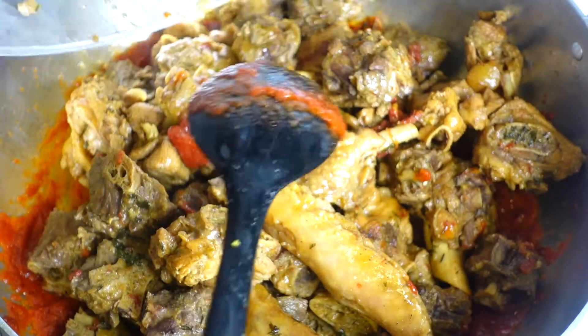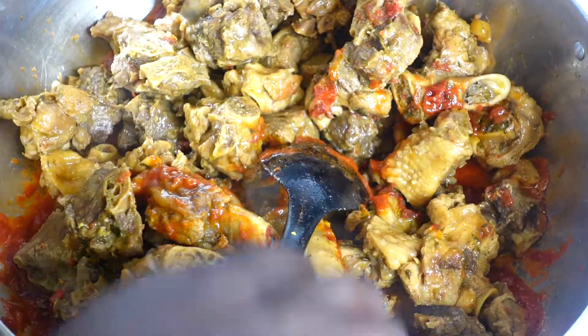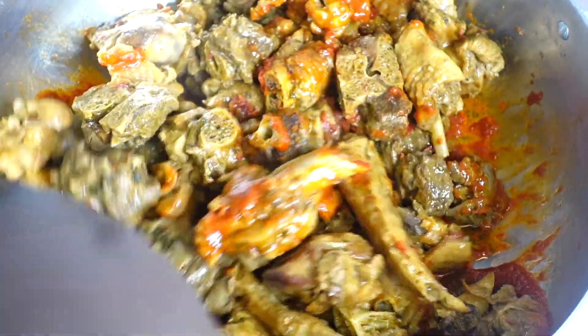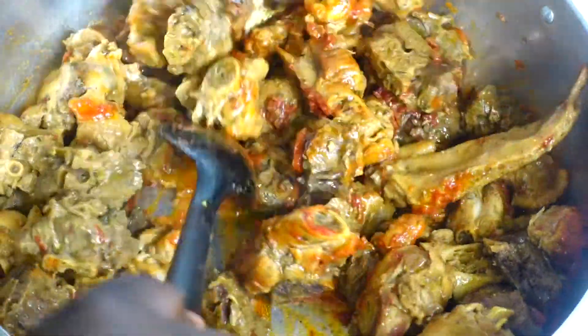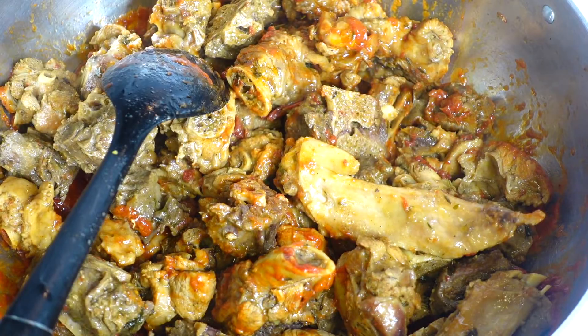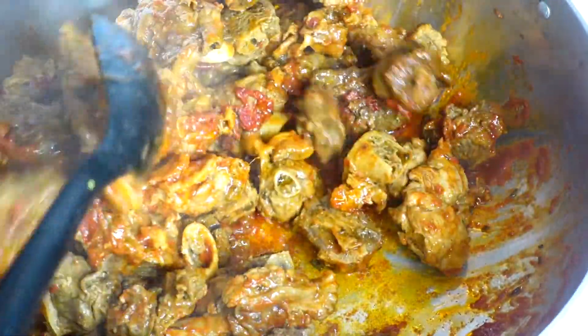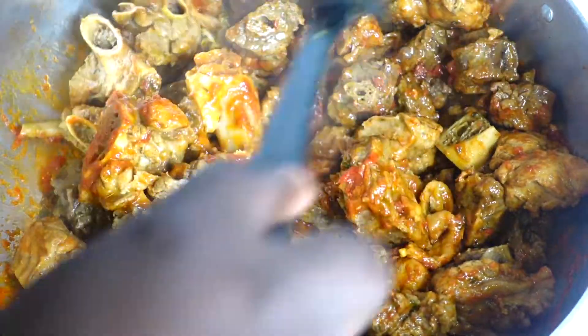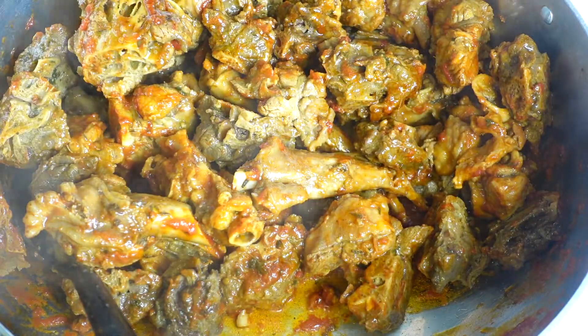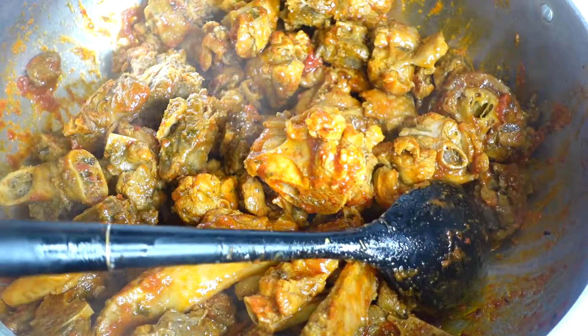Now that our tomato paste is loosened, I'm going to pour my turkey right in. This is the most important part — we're going to 'woosie' our turkey wings. The stove is on high heat. You put the turkey in and move it side to side, letting it sit for about 30 seconds, then keep moving it side to side. You have to watch it carefully because it can burn very quickly during this process. I'm not giving it a heavy stir because the turkey will break.